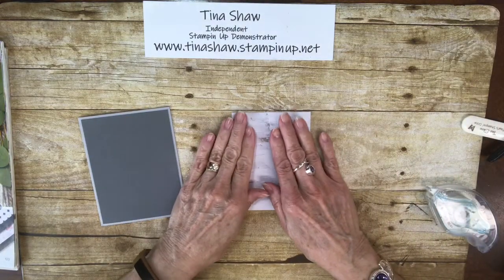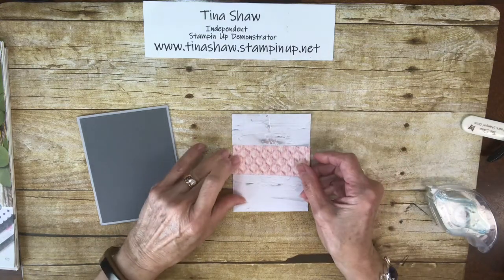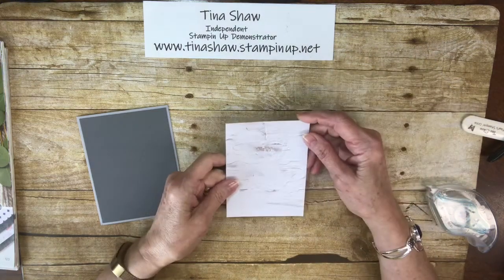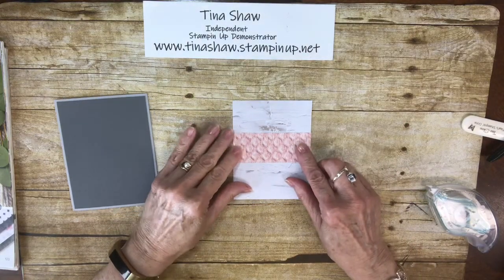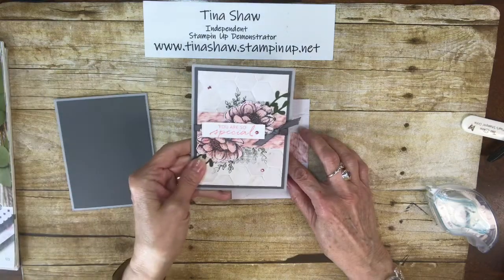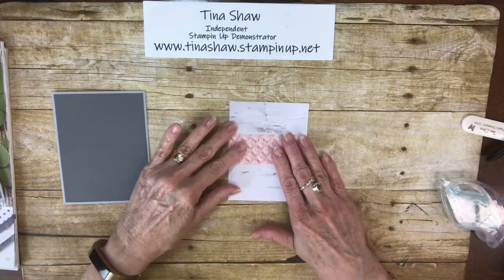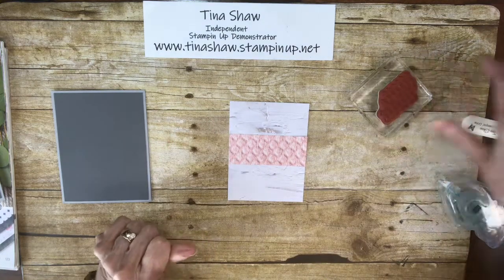I'm going to take this piece and stamp on it. I have a little strip of 1½ by 3¾. This piece is 5 by 3¾, and this one is 1½ by 3¾. This is going to go in kind of the center. I'm going to just eyeball this to see where I want to have my elements showing.